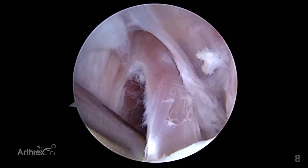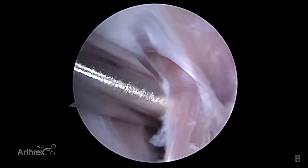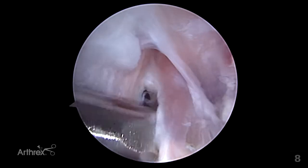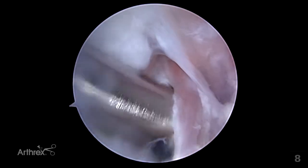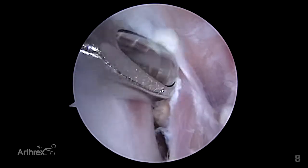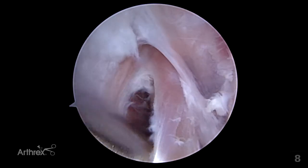This tendon is broad and extends distally to a degree. It is important to keep the shaver facing towards the tendon, as there are neurovascular structures that can be damaged inadvertently with too aggressive or malpositioned shaving.